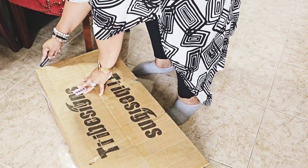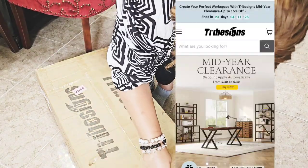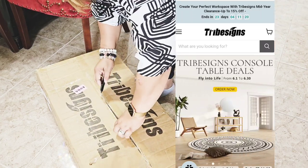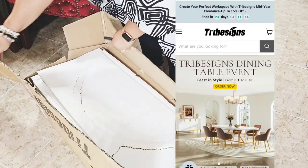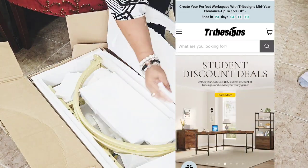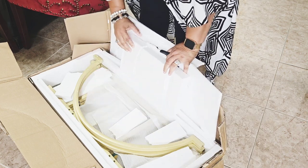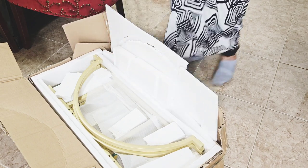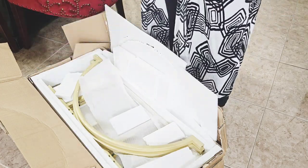Tribe Signs reached out to me to take a look at their website and their products, and I am amazed at the selection they have — from console tables to bookcases to desks and more. You can shop by room. I chose this arched etagere bookcase to house some of my beautiful home decor in my living room.